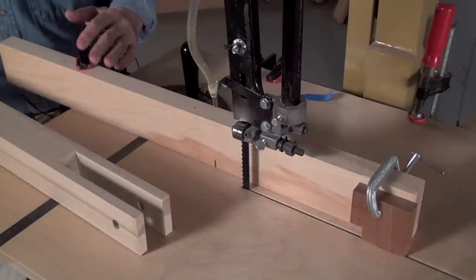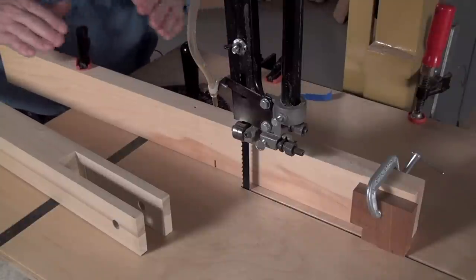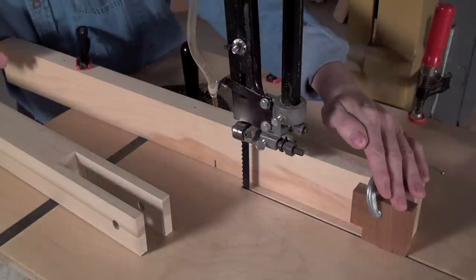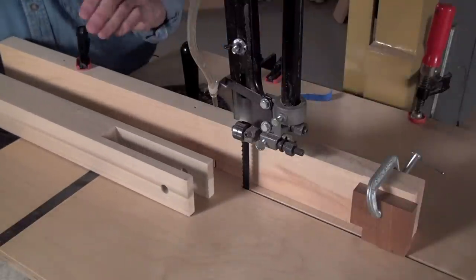All this starts with clamping the fence in just the right position — it's just clamped to that plywood table, nothing fancier than that. The other thing I've set up is a stop block over here for limiting the length of the cut. Okay, we're ready to go.